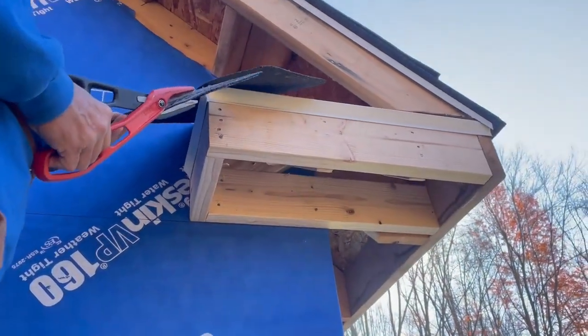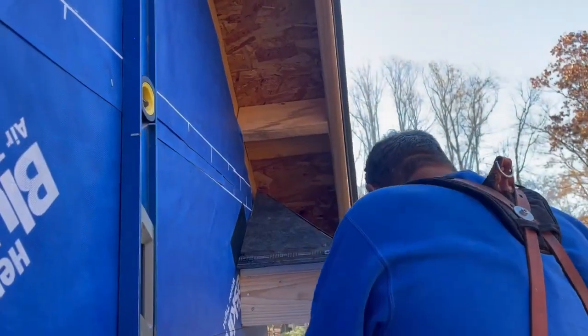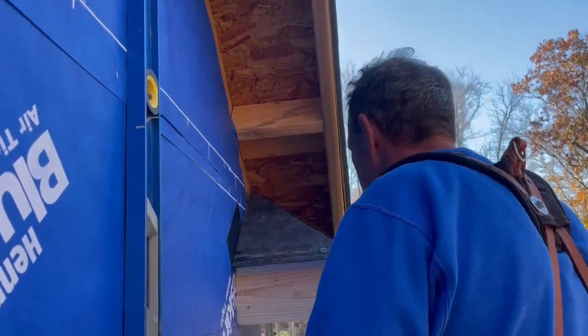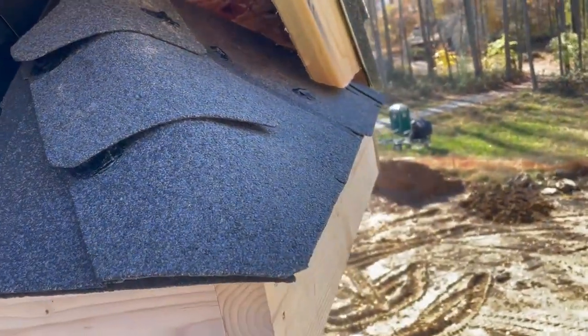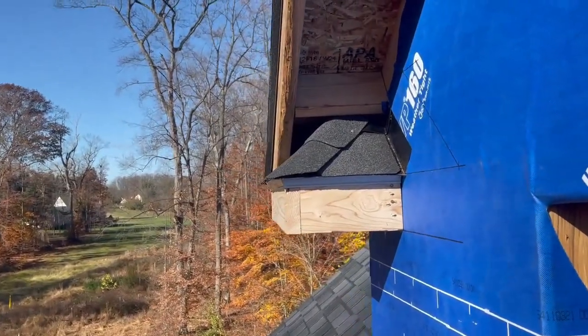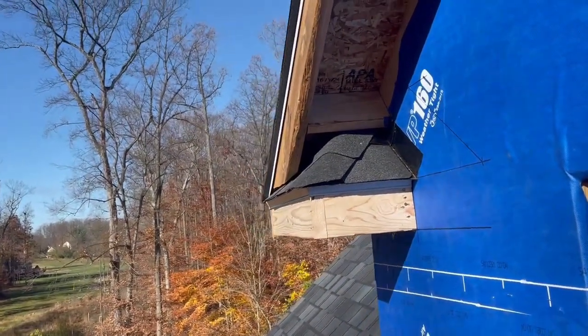I cut the drip edge to be installed on the fascia of the return, and Smitty took some time to properly shingle the return. These accents take some time, but it's the little details that add up to make this house really come together. Each return took us a little over an hour, and we had to install six in total.